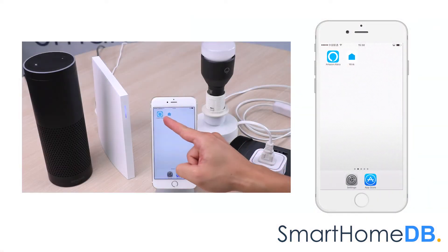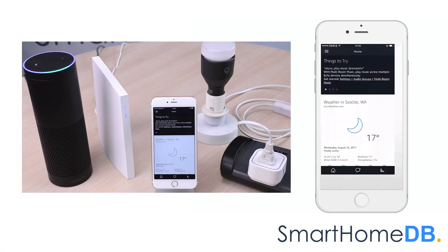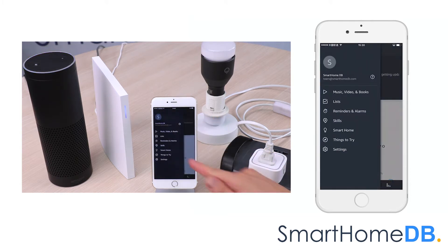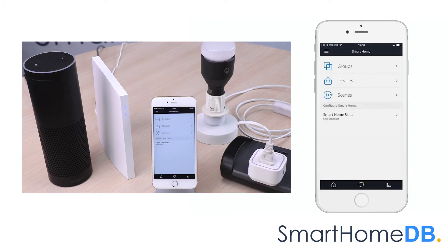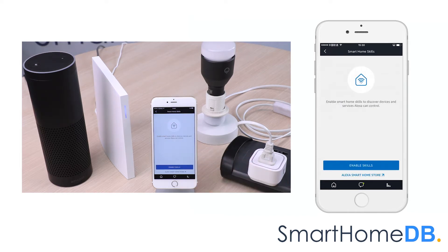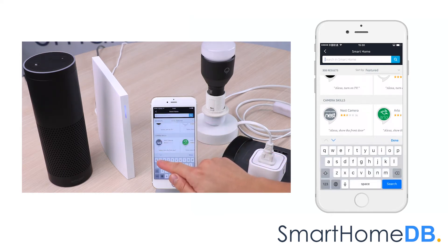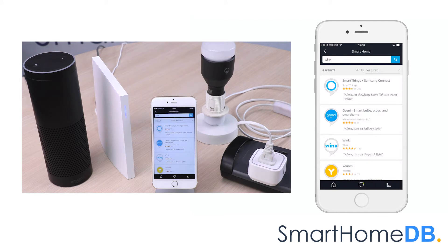We open our Amazon Alexa app on our mobile device. We tap on the left-hand menu button and in the menu we tap on Smart Home. We tap on Smart Home Skills, then tap on Enable Skills. We search for Wink and tap on Wink.